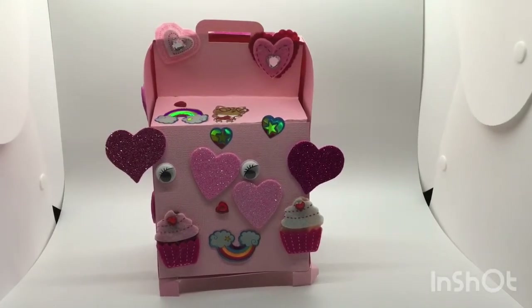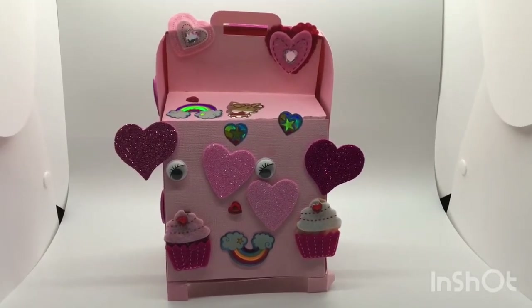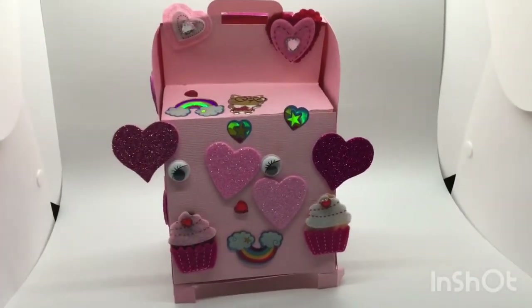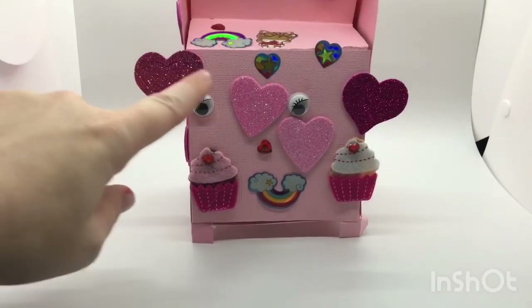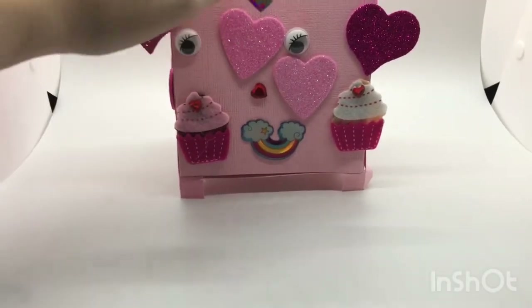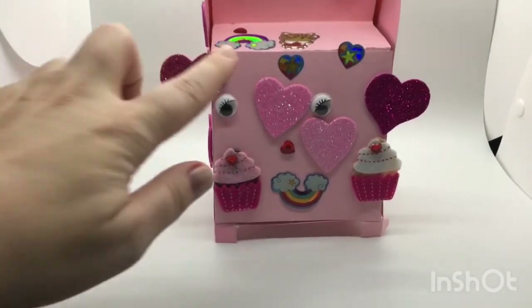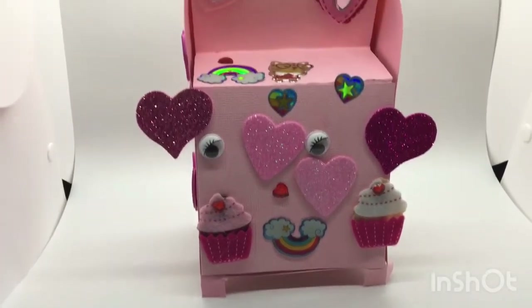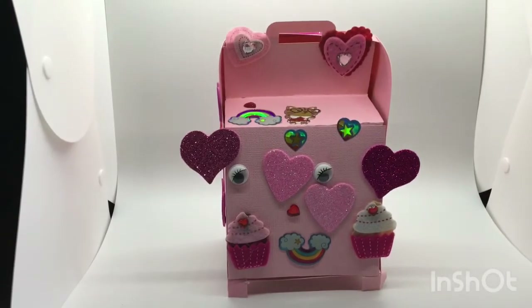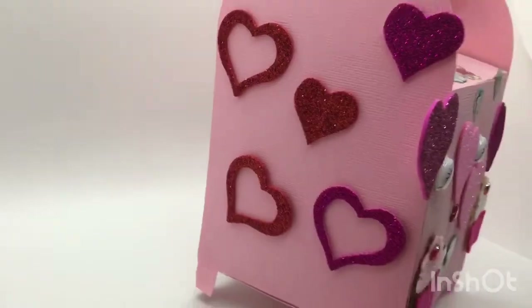I cut out two more mailboxes — one for my daughter and one for my son. I assembled them easily following directions from other YouTubers, then gave the kids the blank mailboxes and they got to use mommy's scrap stash to decorate. My daughter's mailbox has all those glitter hearts; she loved the cupcakes and wanted little eyes on it — it has that doodlebug flair. I think she's learning from you, Christian, even though she's only four. Little hearts and stickers — it's so cute because it shows her little personality.